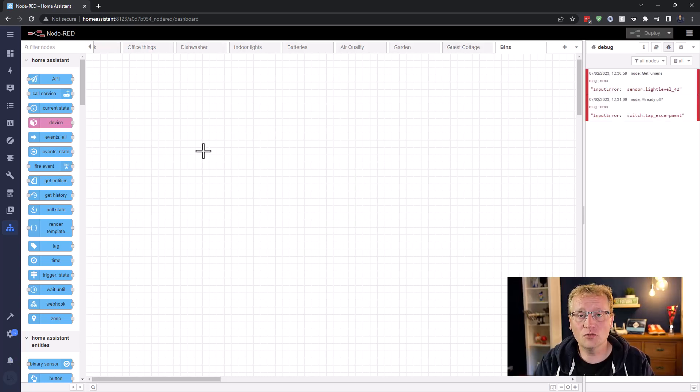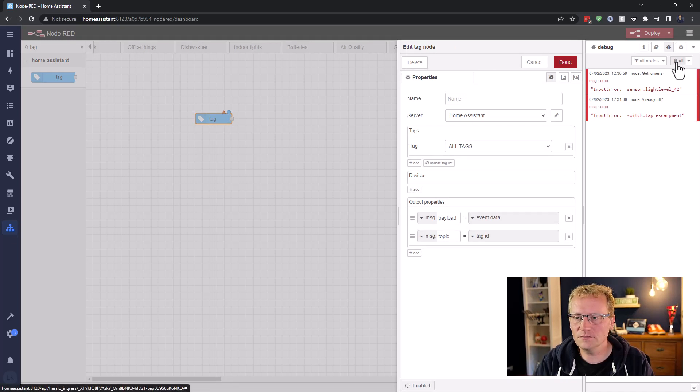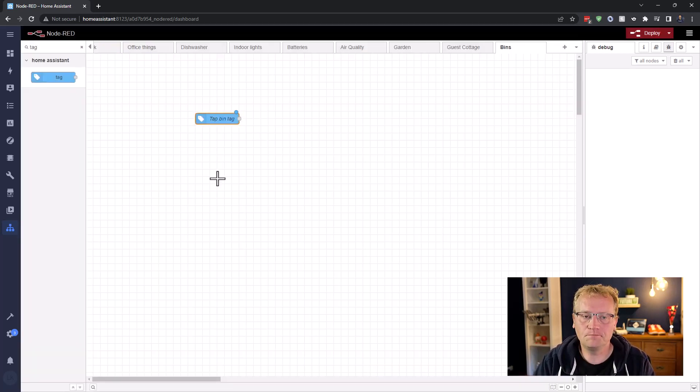Starting with step one: select the tag that we want to trigger the whole workflow from. On the left there are nodes, and there is one for 'tag'. So drag the tag node in here, double click on it, and we'll give this a name — we're going to call this 'tapBinTag'. Then we choose the tag, and we only have one so far, so we'll choose 'Bins'. That's all we need to do here. An event is triggered when the tag is tapped on the bin.